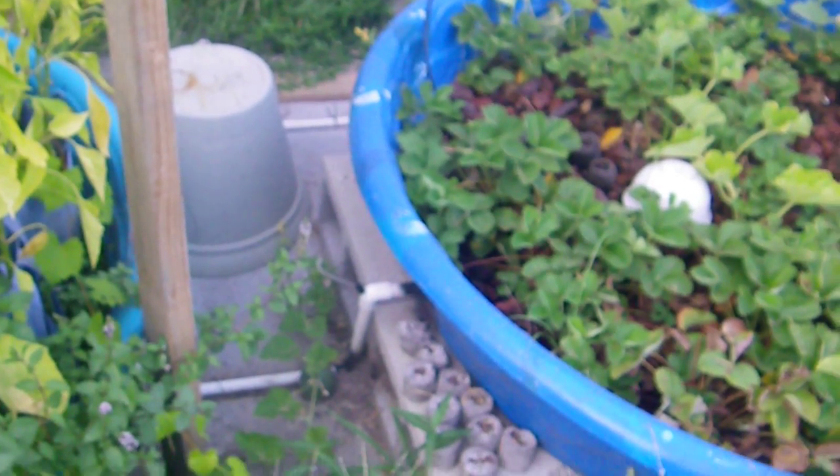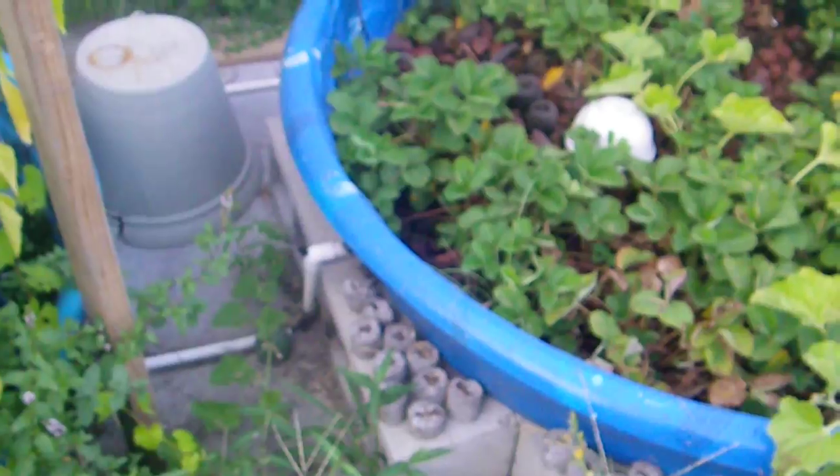The water comes down through the pipe, over and up. I've got an air fitting on that one. I'm going to replace that with a T eventually and come up with another pipe, due to the fact that it needs an air brake — in other words, it kind of locks up sometimes. Same thing on this one over here. Anyway, the water comes through and comes into there.